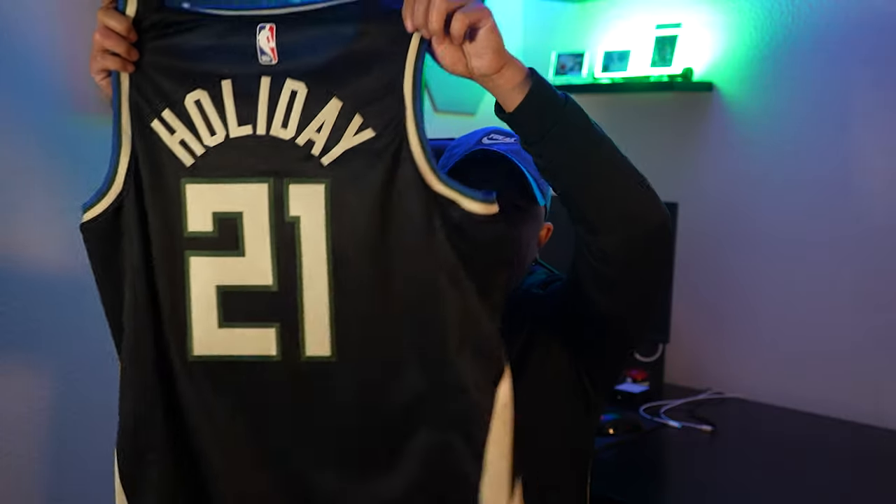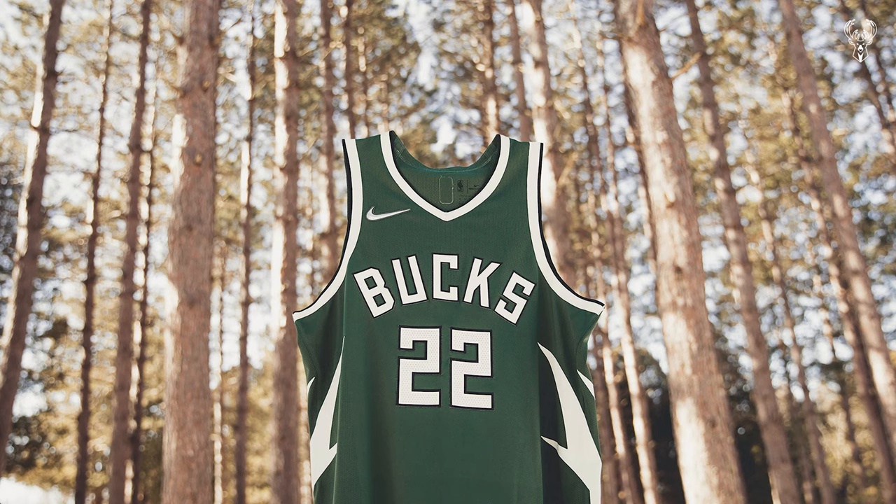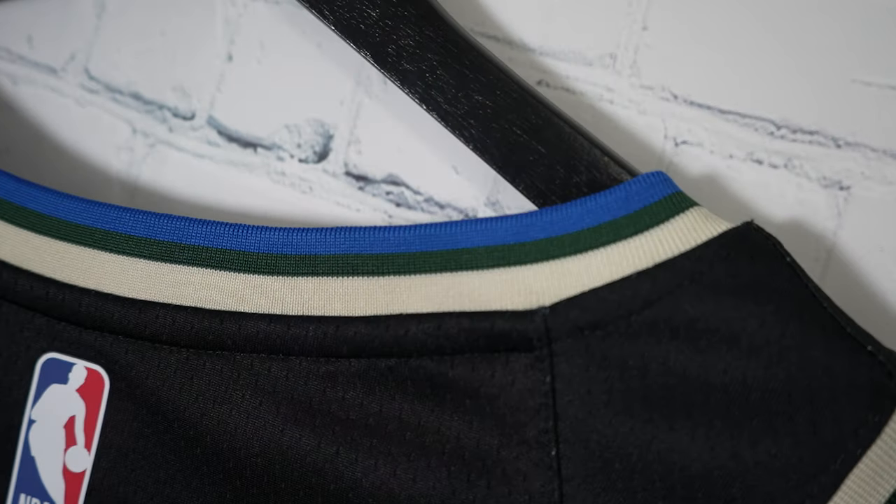The thing with this design is it's similar to a couple years ago's earned edition jerseys — you got 'Bucks' on the side. I'm really keen on this colorway. Let's check out the details — it's my guy Drew Holiday.